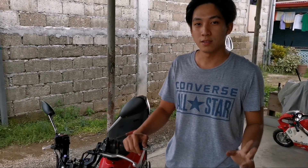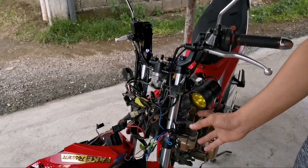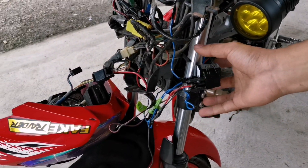Ituturo ko sa inyo kung paano magtunog Thailand ang inyong motor. Yun, bali yung ginawa ko sa akin.